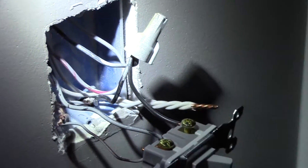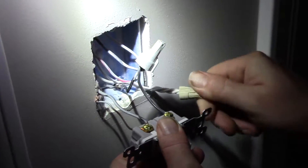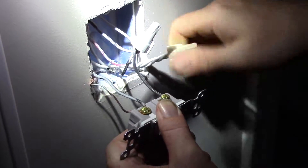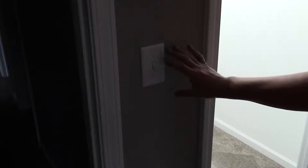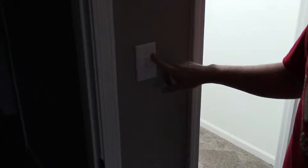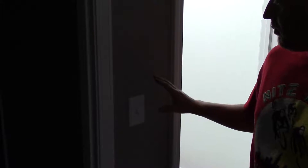Now I'm going to grab my other wire nut, throw it over all my neutral wires. Now we're going to go down and turn on the circuit. We went down, turned our breaker back on, checked the circuit, checked the switch to make sure everything was working, then turned it back off before putting the switch back in the wall.